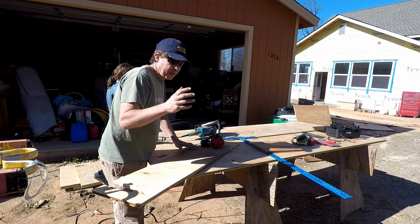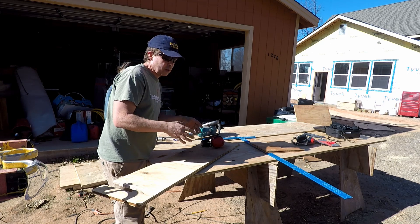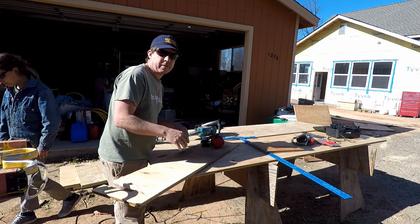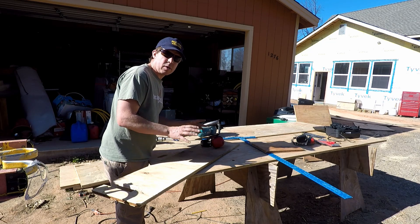Welcome back to the Dirty Shop. Today we are going to make a gaga ball court, which is kind of a hands and feet dodgeball sort of thing. You'll see what I'm talking about when we finish the court. It's also been called Israeli dodgeball.